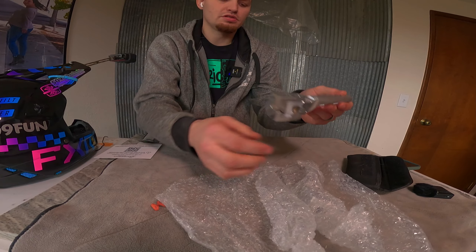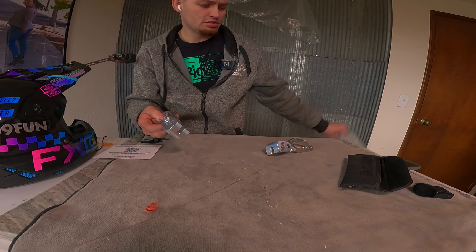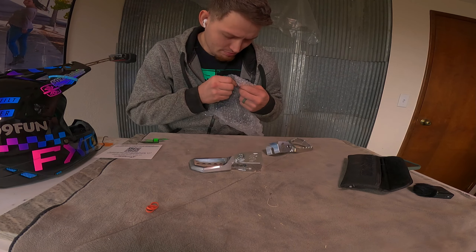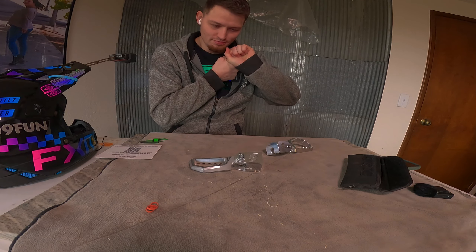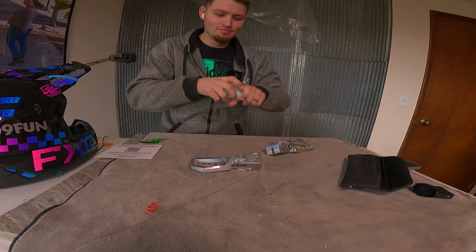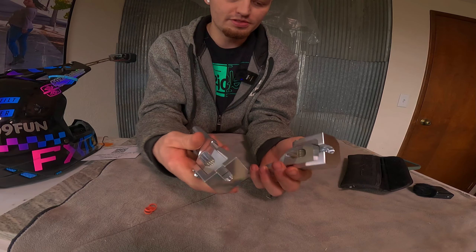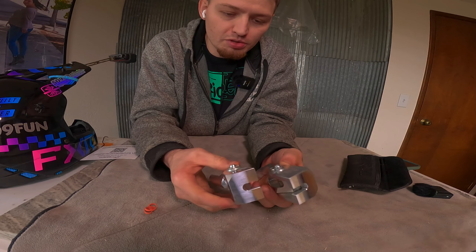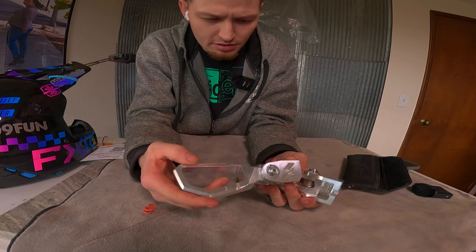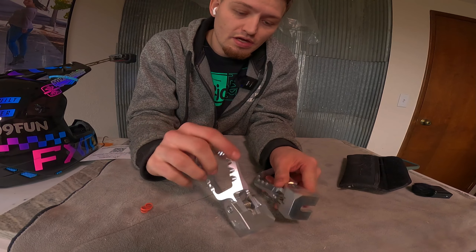These look very solid, very nice, pretty high quality. There we go — bubble wrap for the ASMR crew. Pretty nice, I like the little engraving they have on the side. We'll get out there and install these and see how they look on the bike. Looking forward to trying those tomorrow.